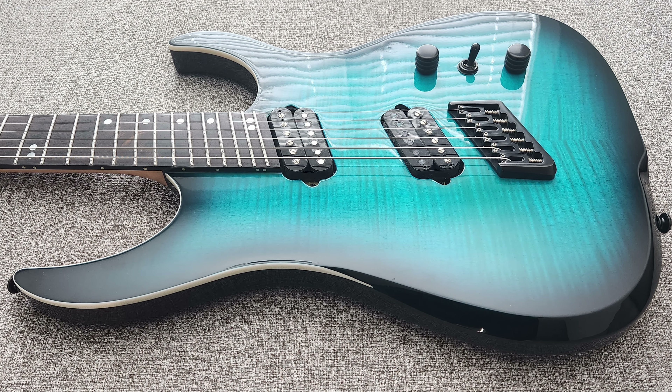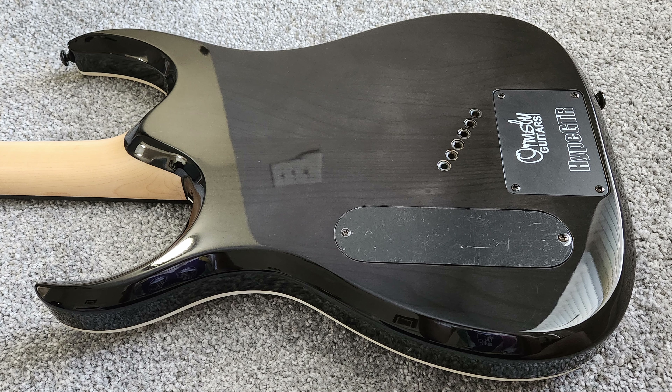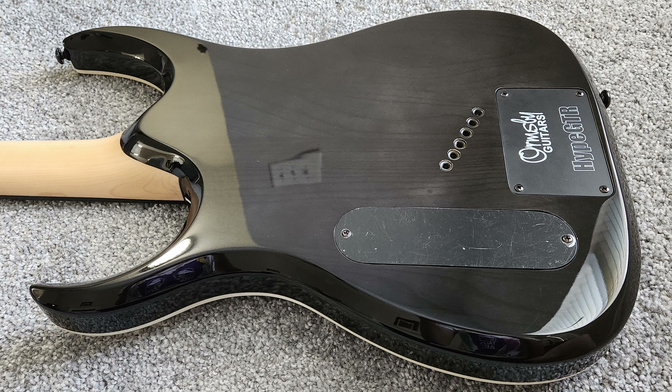With the Hype GTR having that Black Machine style shape, you don't really get much of a forearm contour on the top of the body. It does have a little bit of a bevel, which makes it slightly more comfortable than a true flat slab top. However, the back was lacking a body contour, which I just found to be not super comfortable. I'd really like to see more modern day ergonomics from a modern brand like Ormsby — something about it just didn't sit comfortably against the body.